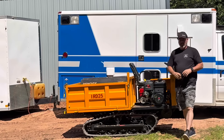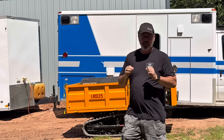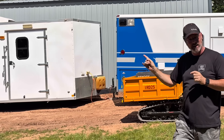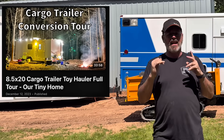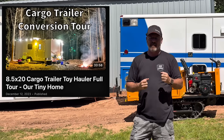My YouTube channel started off when I made a video about my cargo trailer camper conversion. We took a cargo trailer, built it out into a really cool camper, videoed it, and it did really well — that's kind of what sparked my 'I'm gonna go for it' moment.